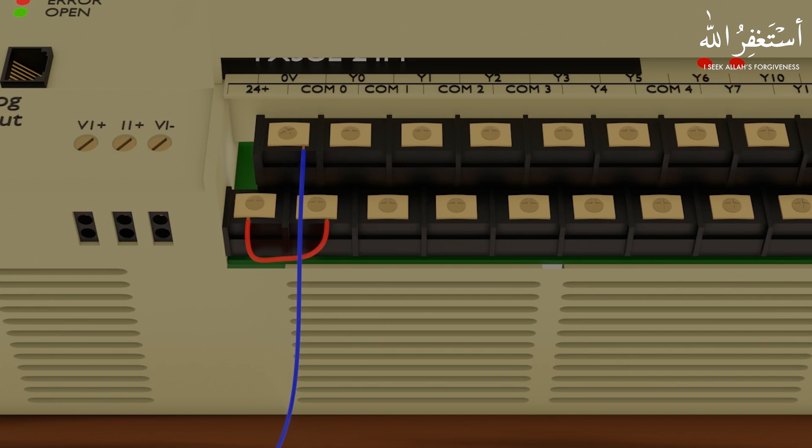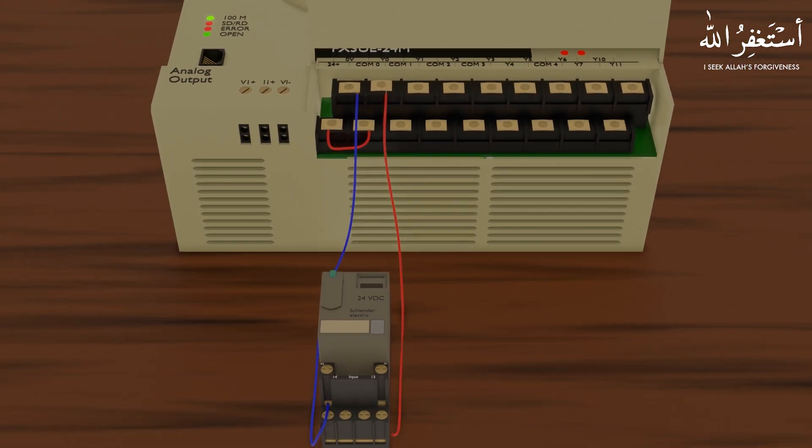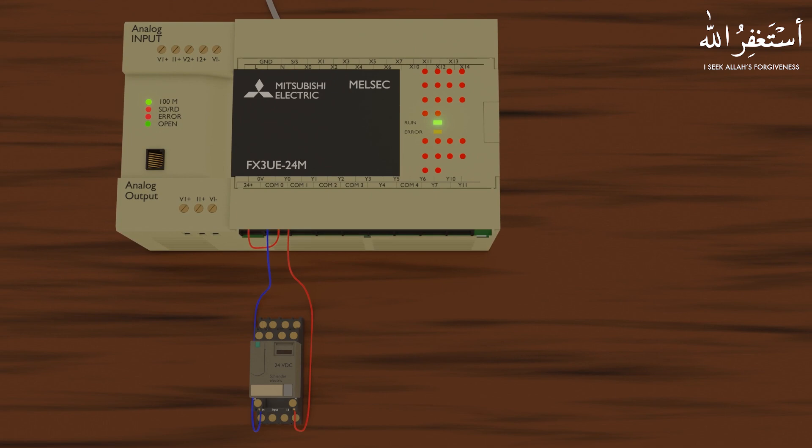Now 24 volt DC is present at the Common 0 terminal of the internal relay Y0. So whenever the Y0 output goes high, we will get 24 volt DC at the Y0 output terminal. Next, we connect a wire from the Y0 output terminal to the A1 terminal of the relay — and the wiring for this relay is now completed. As you can see, as the Y0 output goes high or low, the relay turns on or off.